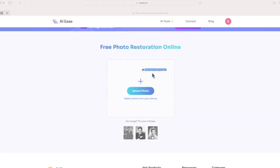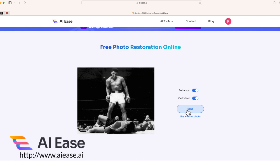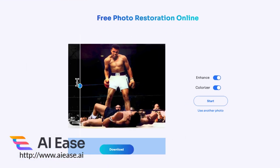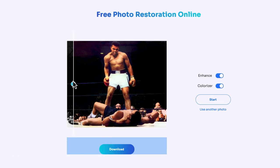How about this one — one of my favorite photos of all time: Muhammad Ali defeating Sonny Liston. We know how it looks in black and white, so let's see how it looks in color. Here is the before, and there is the after. You can download this as well and get a high-res version.